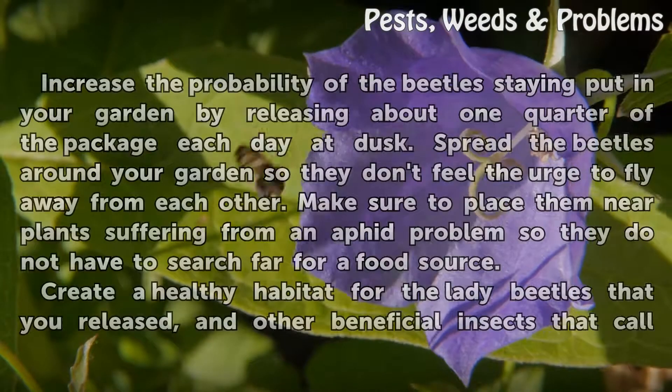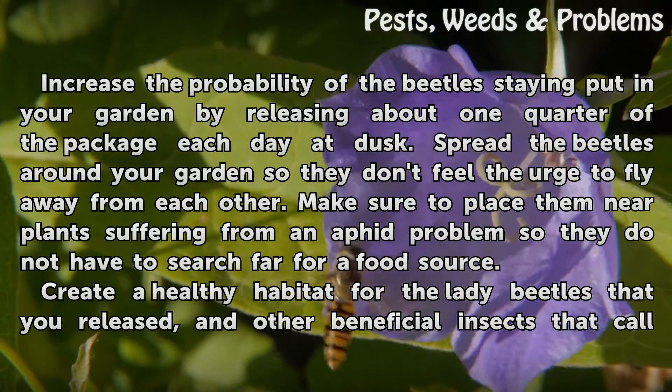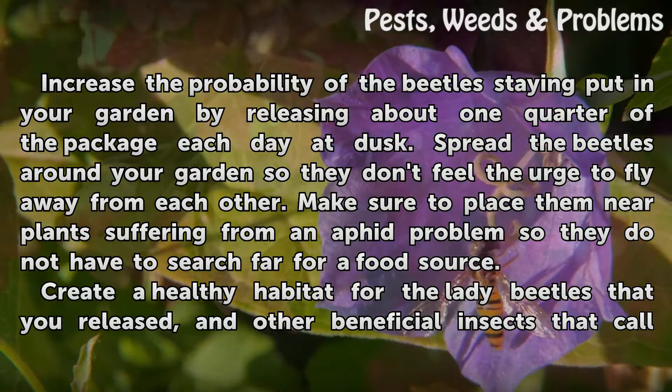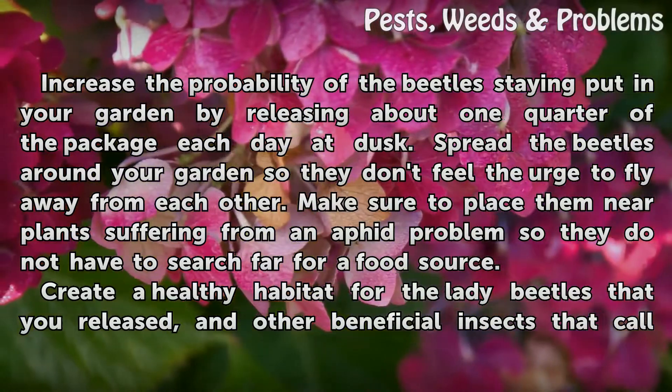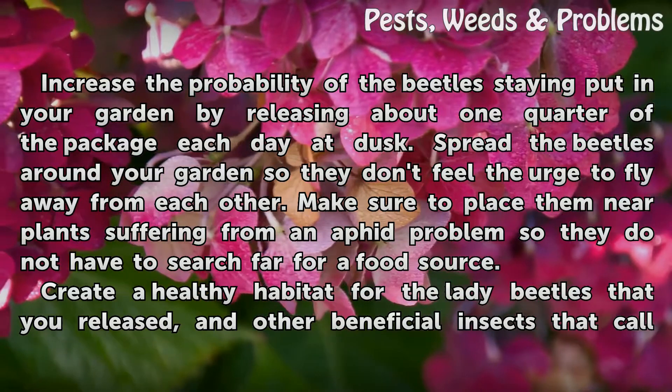Keep the package in your fridge — be sure to warn your family that there are live insects in there — and plan to release the beetles in stages over four or five days. Increase the probability of the beetles staying put by releasing about one quarter of the package each day at dusk, spreading the beetles around your garden so they don't feel the urge to fly away from each other.